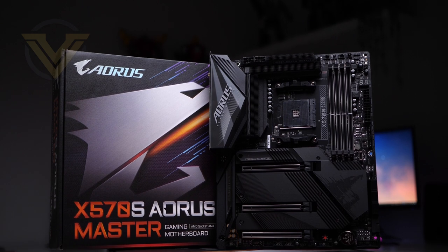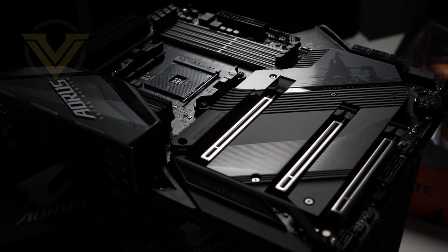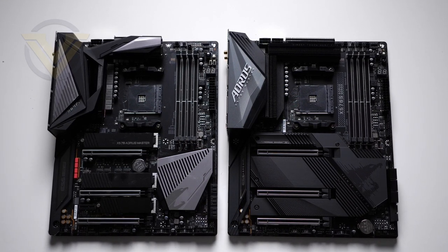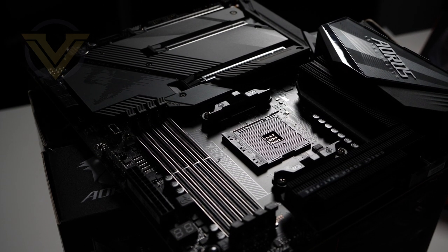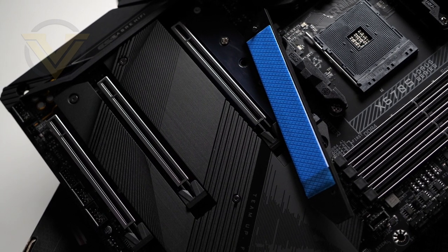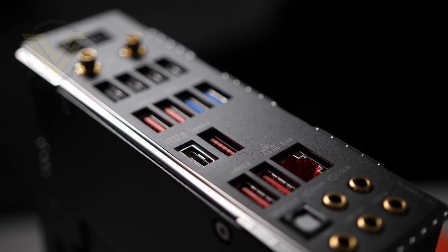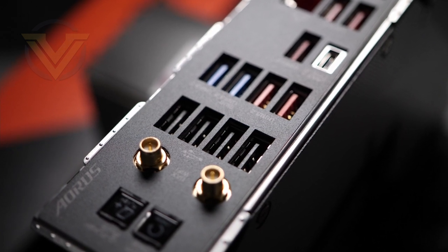So that is the new X570S Aorus Master. On visuals alone, Master is a stunning model, and comparing it to the original you can see the changes made — the colour scheme is mostly the same but there have been quite a few aesthetic adjustments. In terms of features, it gives you an excellent AMD Ryzen platform with a solid 14-phase digital design, support for up to 5400MHz DDR4, and a wealth of PCI Express Gen 4 — three expansion slots and four M.2 slots with RAID support. There's an extensive USB selection on the back panel including USB 3.2 Gen 2 and a Type-C USB 3.2 Gen 2x2, though the dedicated USB 2 ports remain a disappointment.